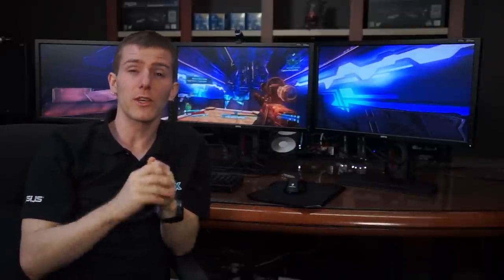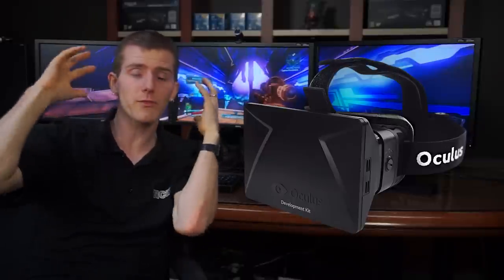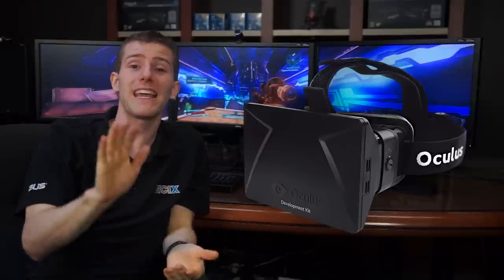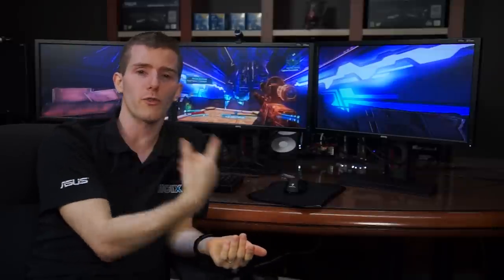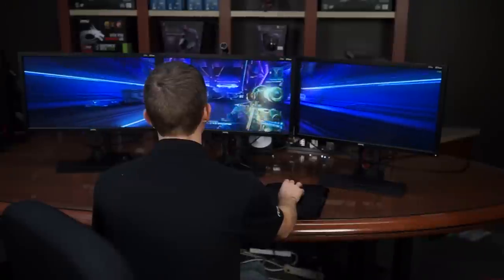The ultimate goal for gamers is complete immersion. But until VR headsets like the Oculus Rift work out all the kinks, the next closest thing is still triple screen gaming or surround gaming in general, which has traditionally been pretty hard to achieve.